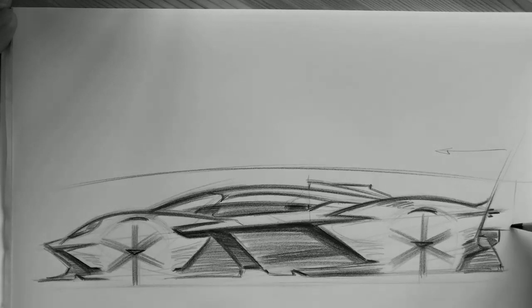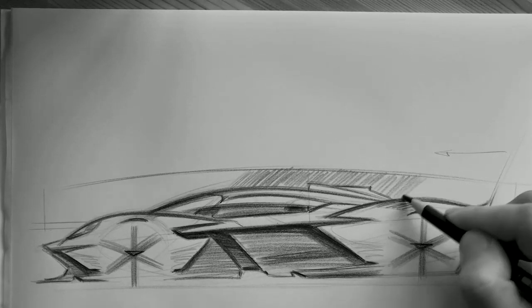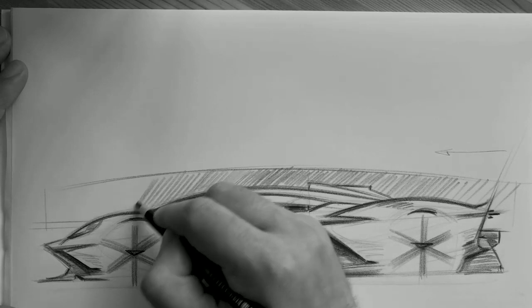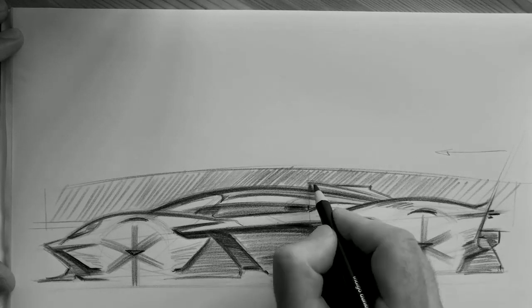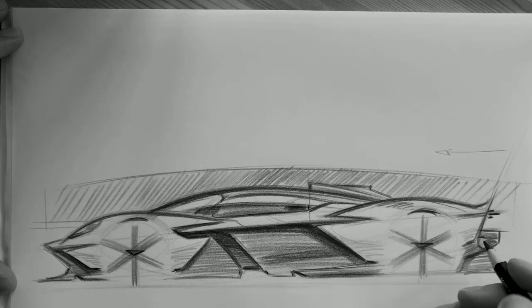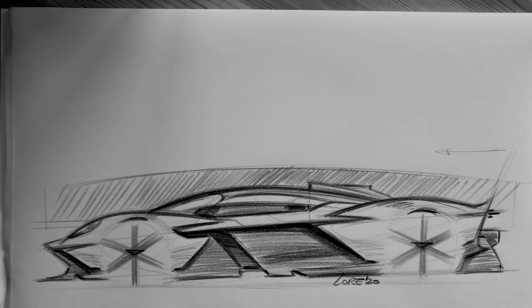When you see the car for the first time in the flesh, you can't believe how small the car is — it's really low, the arches are really pronounced, there's so much drama. Keeping it pure helped a lot. That's why it's important to understand the power of a sketch: it's key to define right at the start a simple and strong theme. And if you keep this spirit throughout the development, you end up with an amazing car.